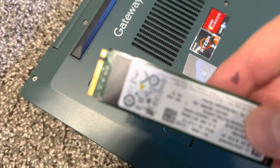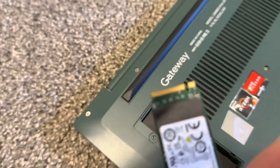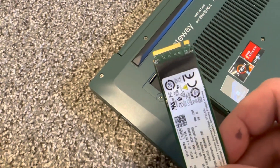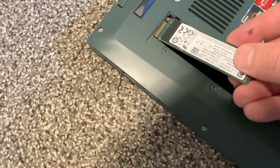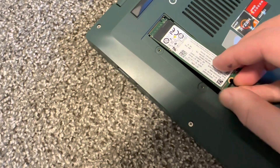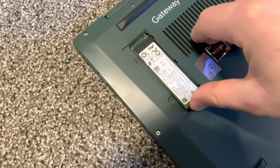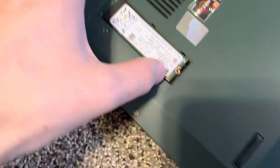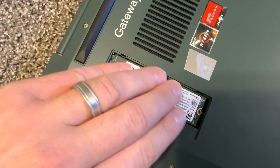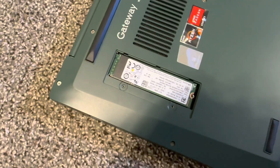Then you need an SSD like this — something like that. So you can just stick it in the right way, press a bit, make sure it's in. Okay, it's in.